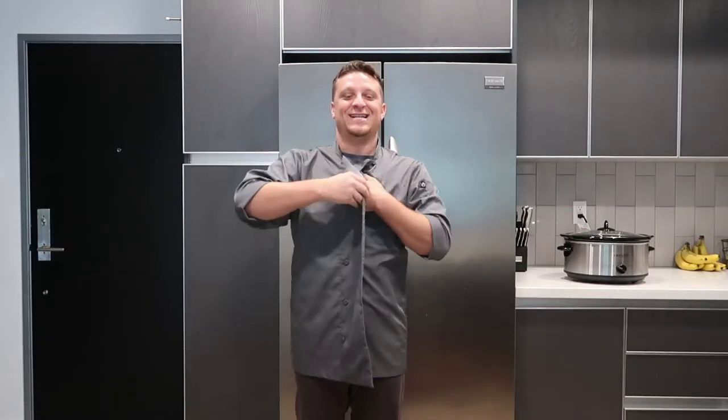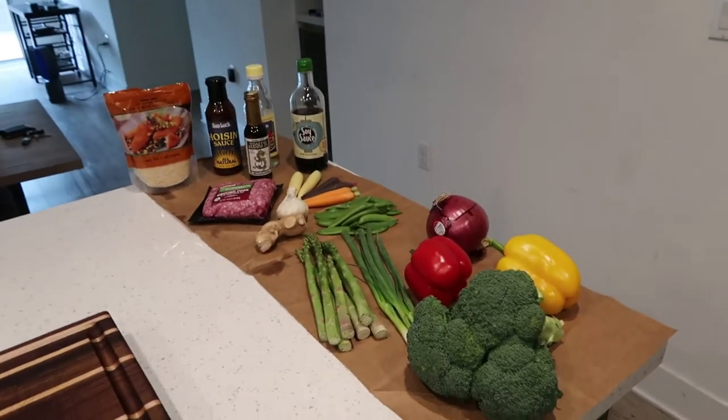What's up everybody? It's another day with Chef Jay and today we're gonna have a scrumptious, delicious, mouth-watering, soul-curling meal in store for you guys. Today we're going to be making stir-fry with a nice Asian meatball on top of a nice bed of rice. We've got all our nice ingredients.